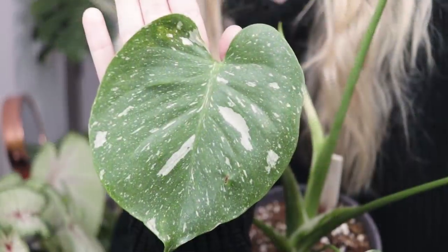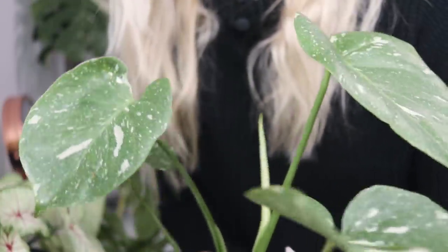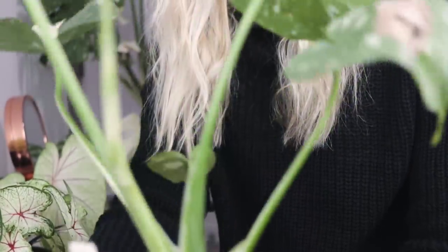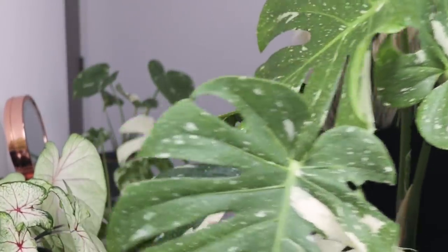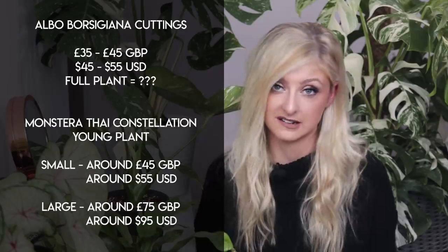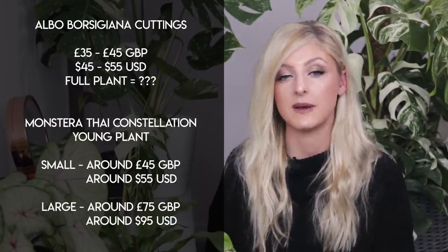For a Thai Constellation in a nine-centimeter pot you're probably looking at around 45 GBP, and a slightly larger one I'd expect to pay about 75 GBP — anywhere between 55 and 95 US dollars for that range. A large Thai Constellation like the one behind me isn't really available on the market yet, so you could expect to pay considerably more — definitely into triple figures. Similarly, a large Albo Borsigiana plant will also put you into triple figures, with various options depending on what you want and how much you want to spend.